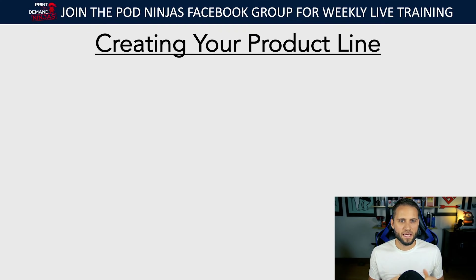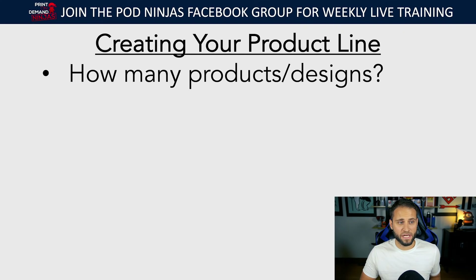This is something I specialize in and work with clients on daily to help them establish winning products to sell. First, figure out how many products and designs you want to have. Sometimes I review stores and they have 30, 40, or 50 products — meaning 30 to 50 listings or designs that people can buy.